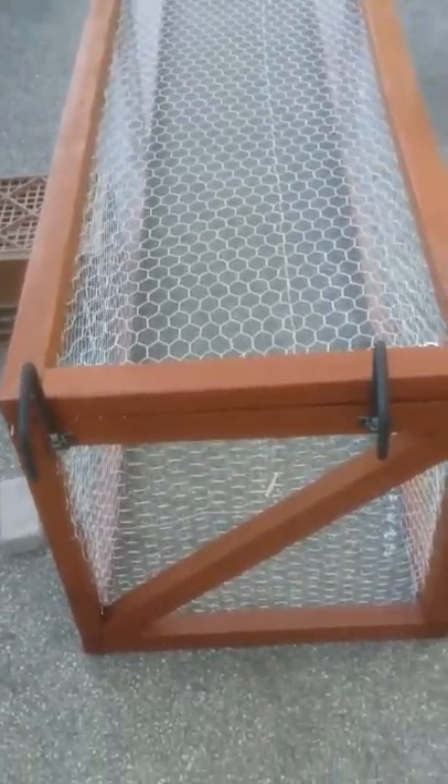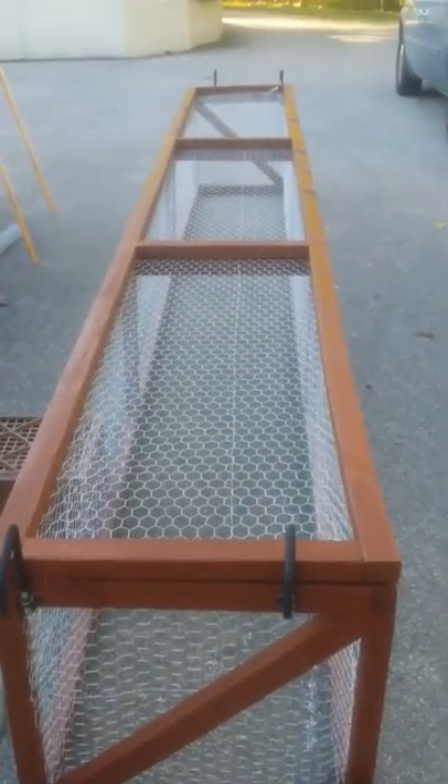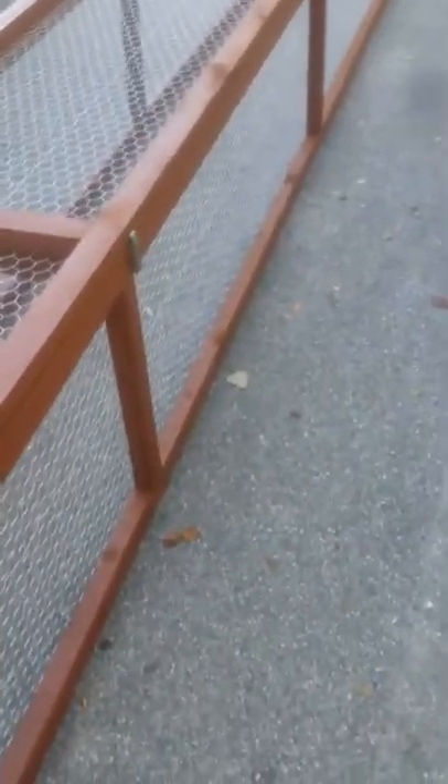What I've built here is called a rabbit run. It is 15 feet long and it's got chicken wire around it. It's not something you're going to put them in and leave them in for extended periods of time — you put them in here and let them run for maybe half an hour, 45 minutes, up to an hour at the most.